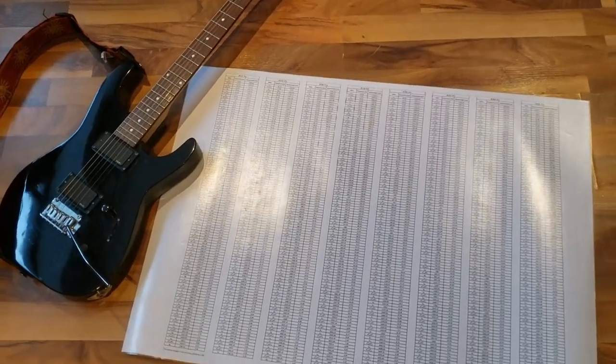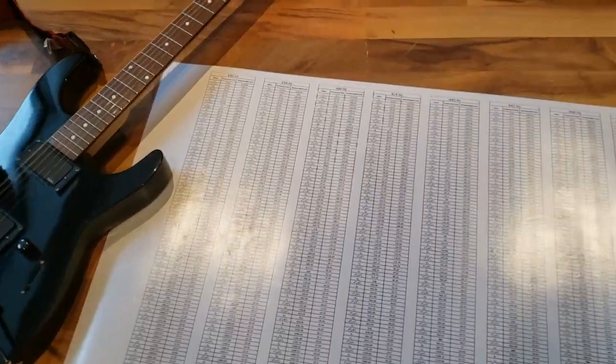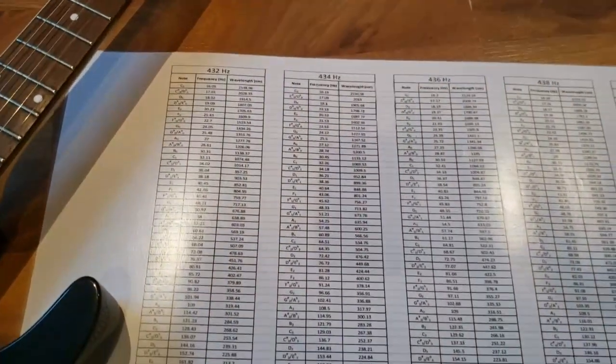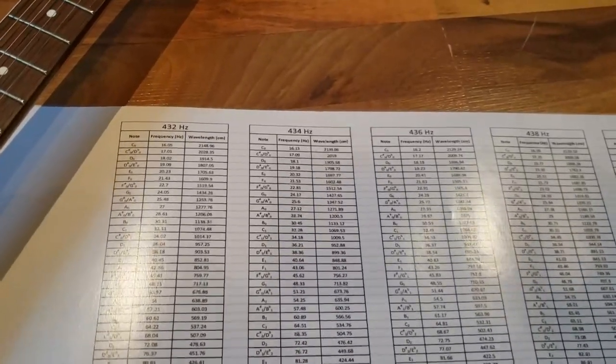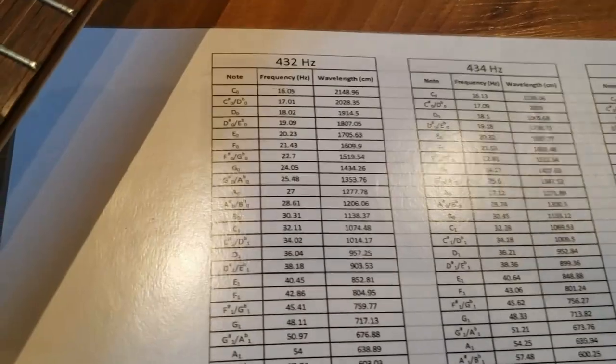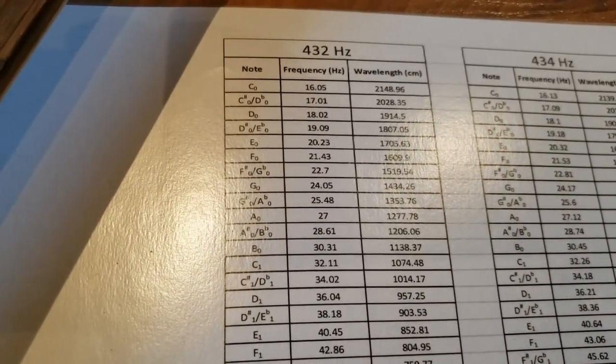I often use a reference chart when I need to tune to a specific pitch. This chart provides a table map to various frequencies within various tuning pitches. I have provided a direct link to the reference chart within the description of this video.